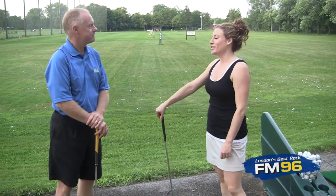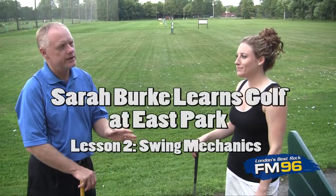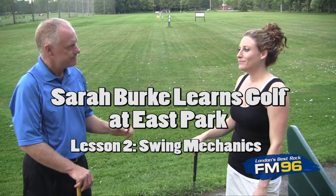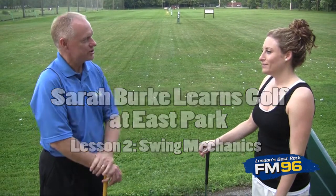Okay, lesson number two. What's on the agenda? Tonight, Sarah, we are going to talk about the things that you have to know about before you even think about swinging a club. And that is your grip, your posture, and your ball position.